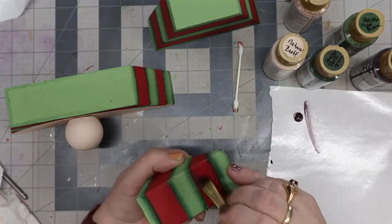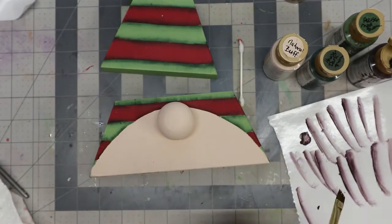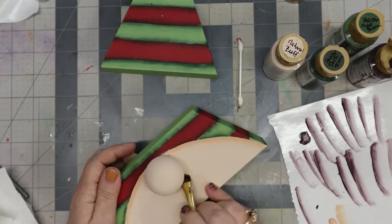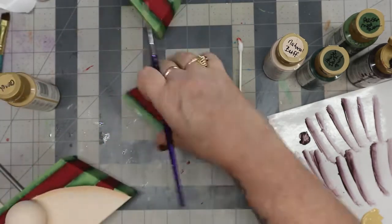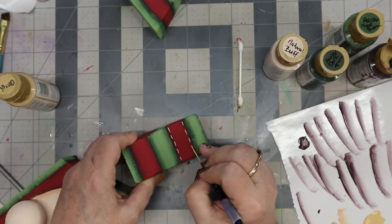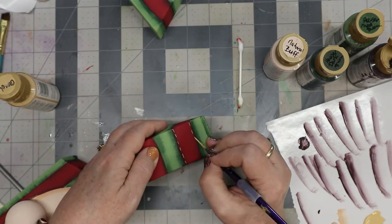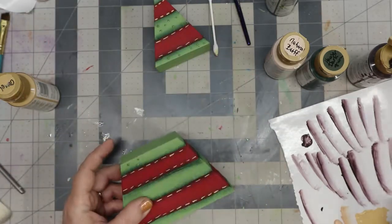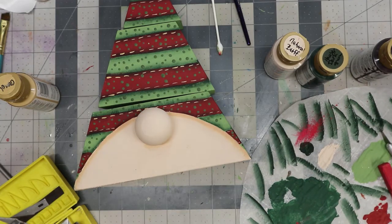It was a little difficult to do these stripes — they got a little wonky — but I'm okay with it. He's a gnome, you know what I mean? That's when I decided it would have been cool to do something different on the back side. Here I am shading underneath his hat with natural buff, and underneath his nose I'll put little stitchings with camel on the red.